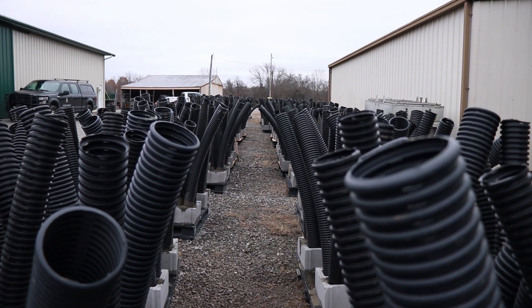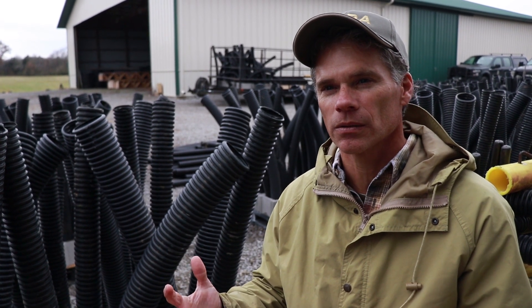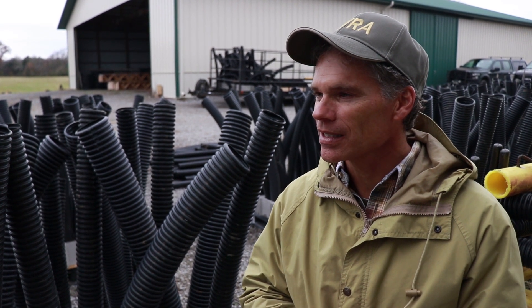We have placed some around some fishing piers and other things and we know that they work. We've electrofished and found all kinds of fish — from bluegill to crappie to bass — you name it, everything is in there. So I'm kind of excited about these.